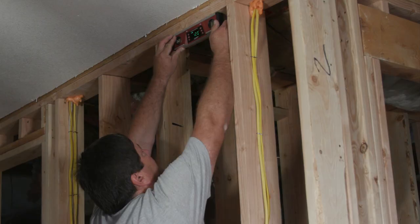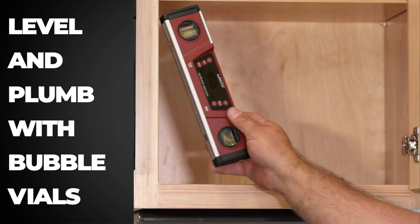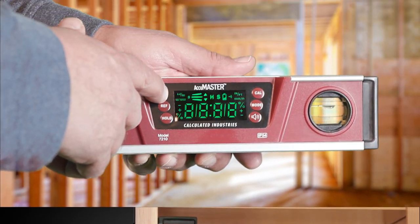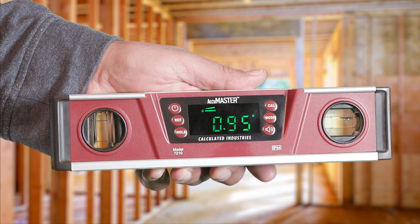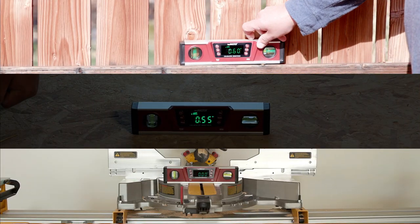This is not your typical digital level. Before you even turn it on, you can level and plumb using the horizontal and vertical bubble vials. But press the on switch and the LED display comes to life with a large, bright readout, easily visible in bright light, dark areas, and even from a distance.